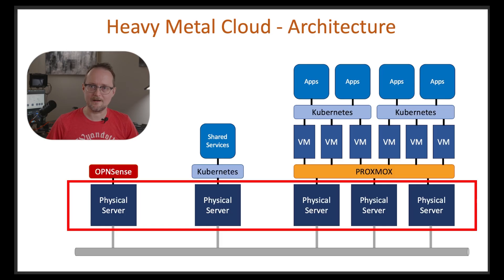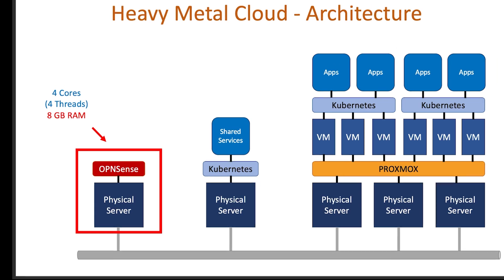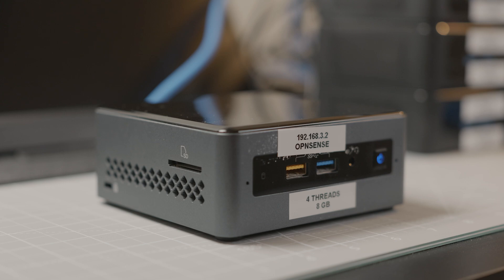Moving up the diagram, we have the physical servers, and you can see I'm using five servers in my cloud. The first server will be running a firewall and routing platform called OpenSense, and I'll be using it for things like DNS, DHCP, and load balancing. OpenSense can run on pretty low-end hardware. For my cluster, I'm using an inexpensive Intel NUC with four cores and eight gigabytes of RAM — you really don't have to spend a lot of money here.